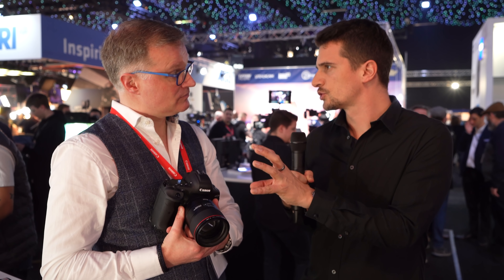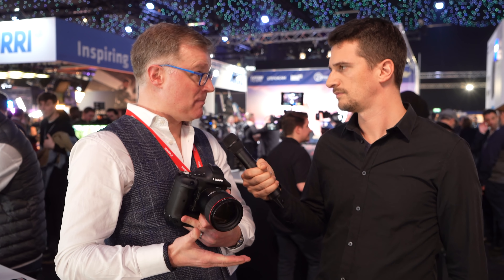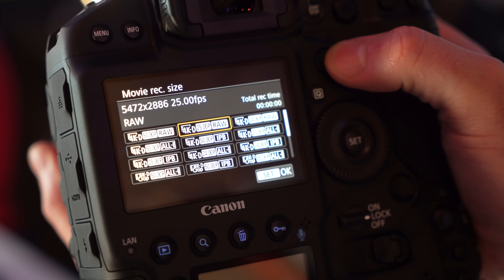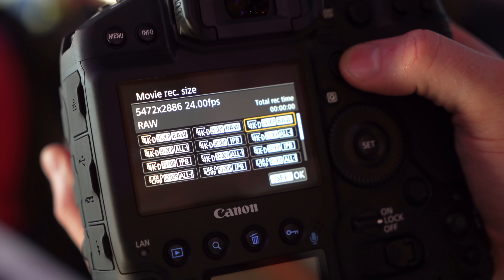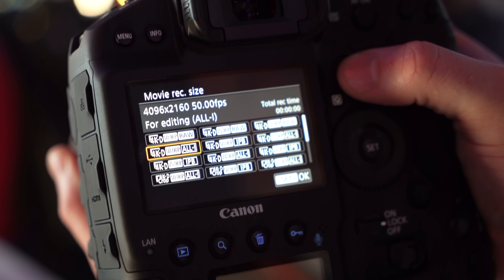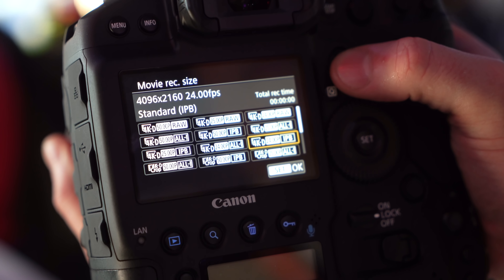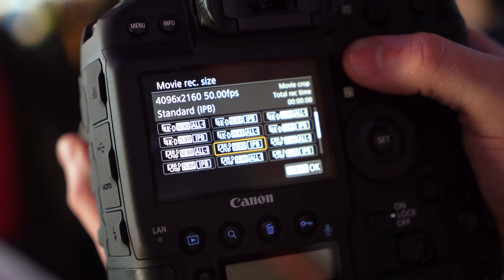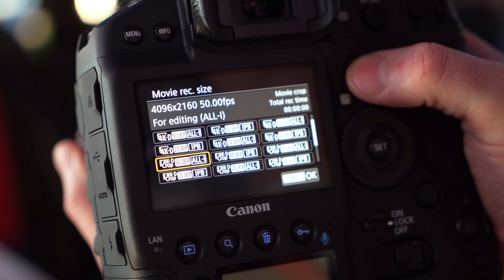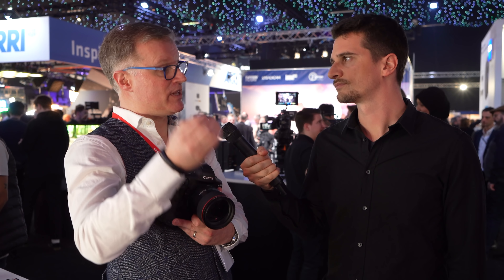Is there only the full resolution RAW, or can you downsample it in camera? You certainly can downsample to a 4K deliverable. You can get all the wonderful full-frame from the 5.5K RAW down into a 4K package, either in an all-I or IPP package. That's 10-bit. You can get that 10-bit if you're shooting in log. If you're shooting with the color science from the camera — just an EOS standard — that will be 8-bit. So 4:2:0 8-bit with the standard, and with log you can get 4:2:2 10-bit.